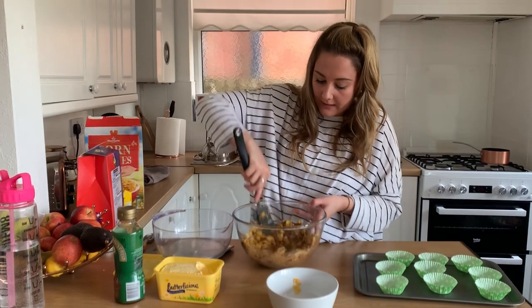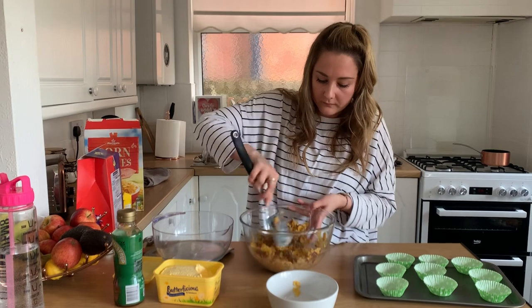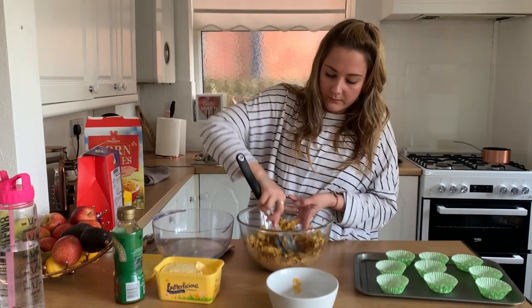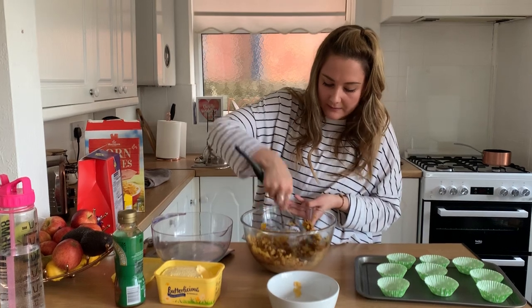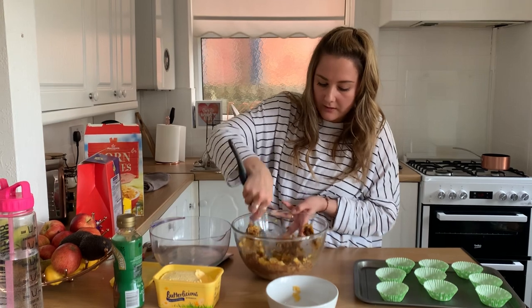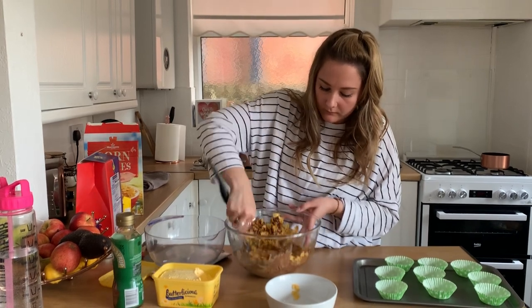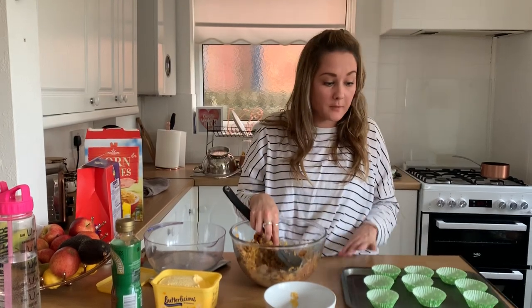You want to give that a real good mix until it's covered in chocolate. My chocolate's got a little bit cold because it has been out of the microwave for a while. Once it's all coated, you're going to spoon it into some cupcake cases.